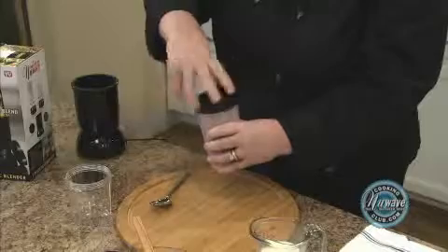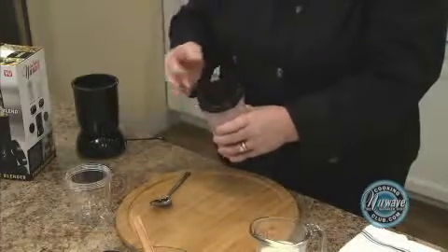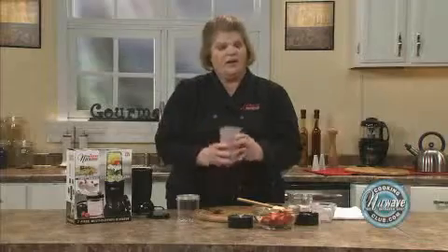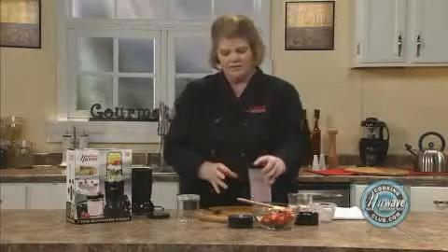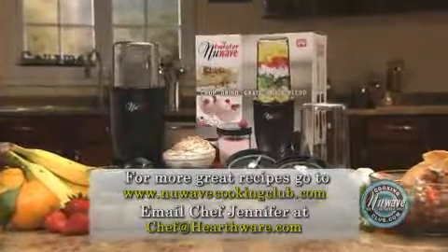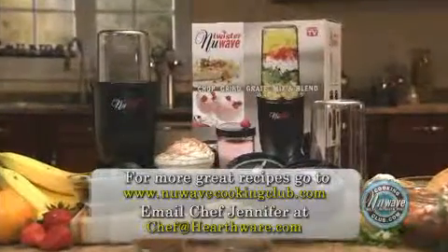Place your storage lid on top. I would not recommend using this in the microwave because it doesn't have an air hole. And off to work I go with my breakfast. It comes in a beautiful box that's easy to ship and makes a wonderful gift. So enjoy your New Wave Twister.